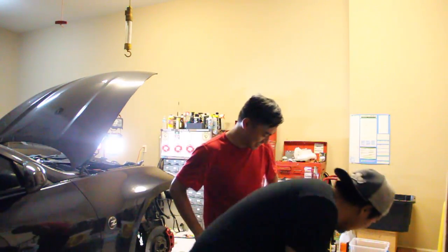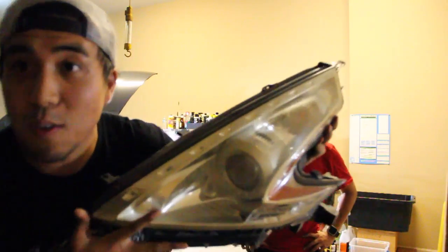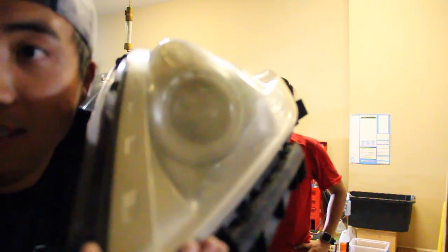So today we're going to be restoring the headlights on the Z because it is mad foggy. It looks like crap. There's no way light is coming out of this. It's yellow, it's completely yellow. It should be clear.